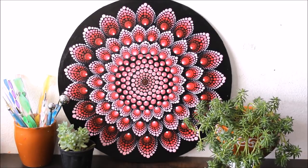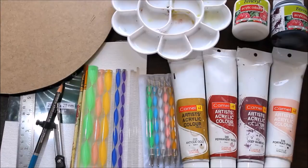Press the bell icon to get notifications for each video I post every week. All the materials required to make this beautiful dot mandala art are mentioned in the description box below with their links from where you can also buy them. To get this image to use as a reference, please click on the link www.creativearthome.com which is my website. Enjoy this DIY friends!